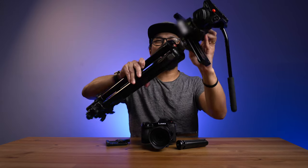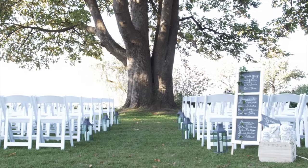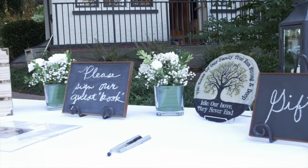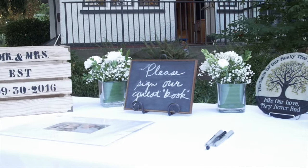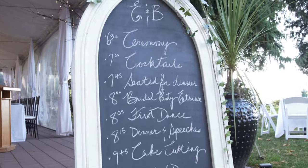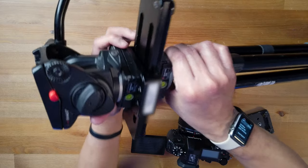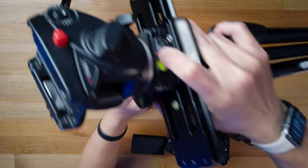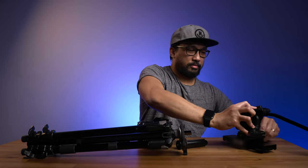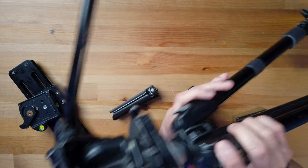Now they're all attached together. The reason I do this is I want to put the camera on the fluid head directly so I can control it easily when doing sliding shots at the reception. If you don't want to use the slider, take it out and put this directly onto the tripod — and you're done. You'll be very efficient and it doesn't add any weight.